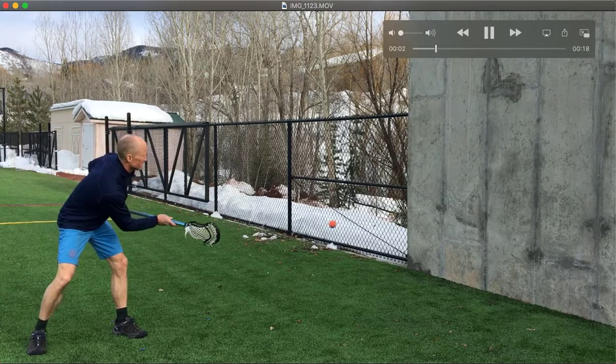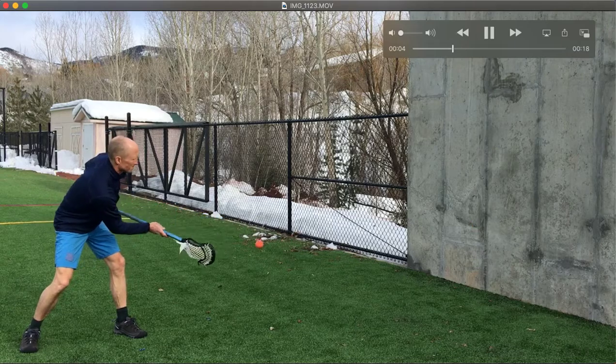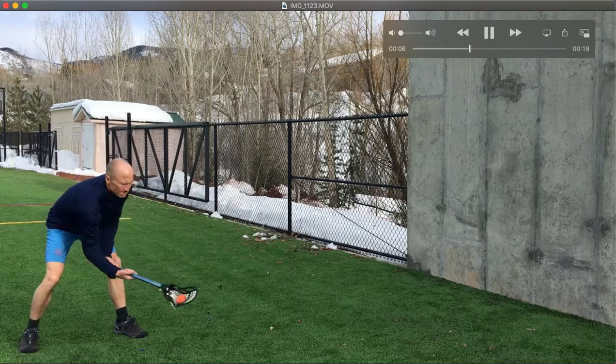This drill is called knee ball. This is one of my favorites. To do this properly, the ball should be caught below the knees.